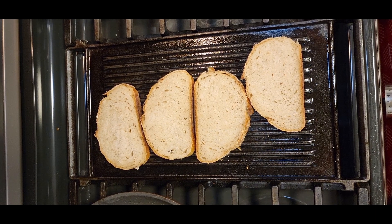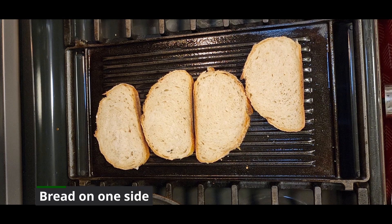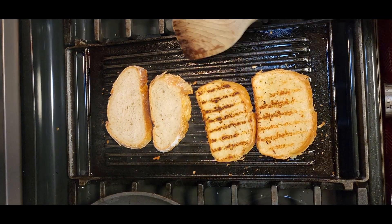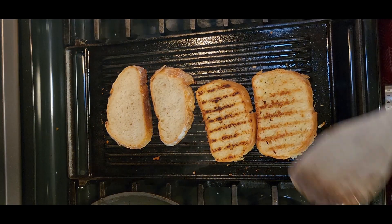I went ahead and used a pastry brush and brushed the drippings from the baking pan onto this griddle. I buttered one side of the bread with country crock plant-based butter — I don't butter the inside, you can if you want to, I just do one side. I'm going to let these toast until I have some nice grill marks on the grilled side of the bread. I'll flip it, warm up the other side — not toasting the other side, just warming it a little — and then pull them off the grill and start assembling our sandwiches.